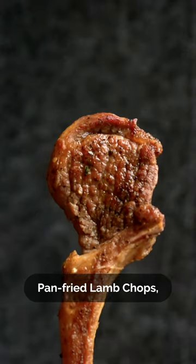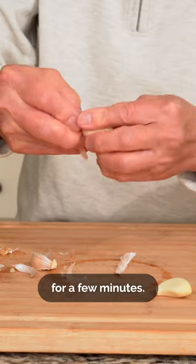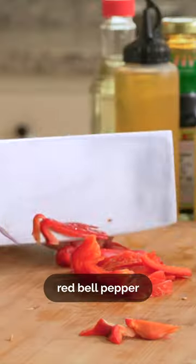Try my dad's pan-fried lamb chops. First, we'll soak the lamb chops in salted water for a few minutes. Meanwhile, we'll peel and slice some garlic, then slice both the red and white onion as well as the red bell pepper into strips.